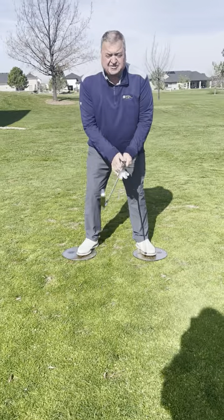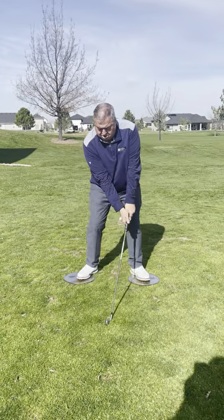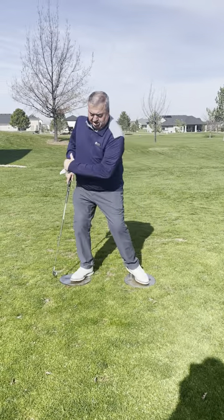So I practice this. Every time I practice, I work on my weight transfer. Toe... heel. Toe... heel. Get the feeling of the rotation with your feet.